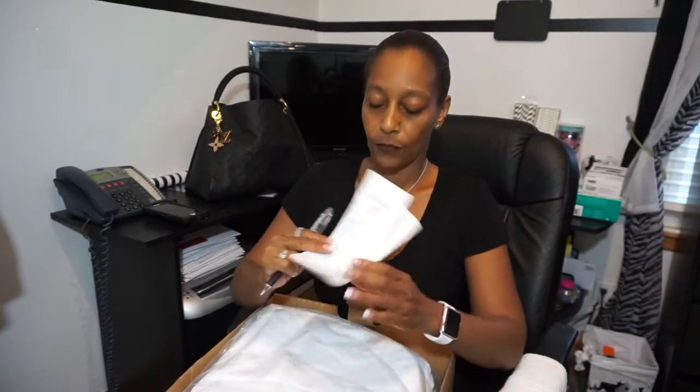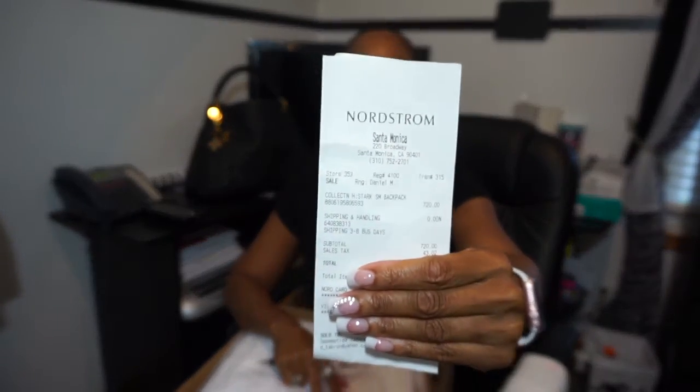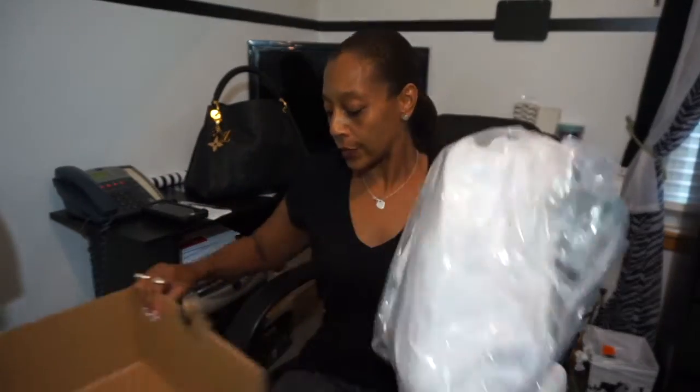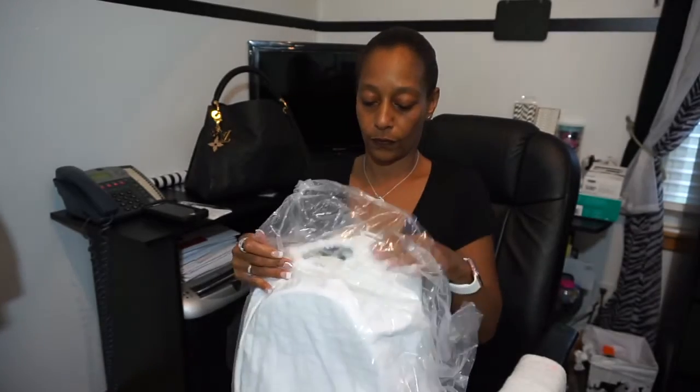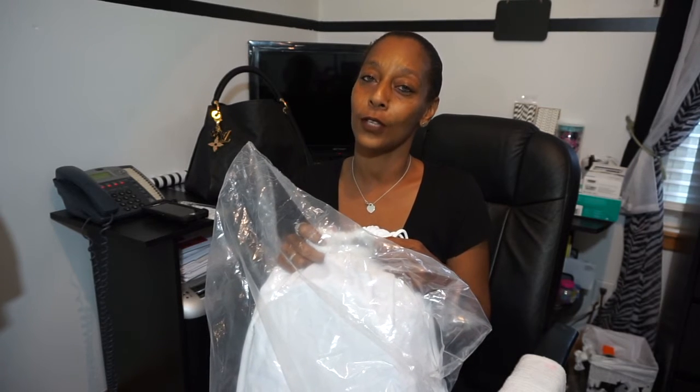Here is the box, and here is the Nordstrom receipt. I don't know if you can actually see that, but here is the receipt. I've really been wanting this item — I just hadn't found it in the right designer. So we're going to hope this designer turns out better than the first one.